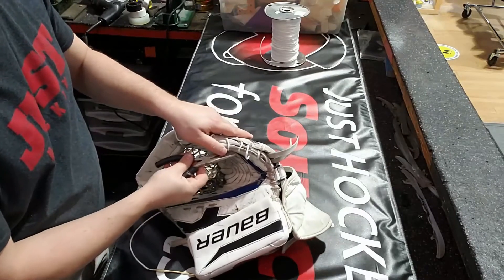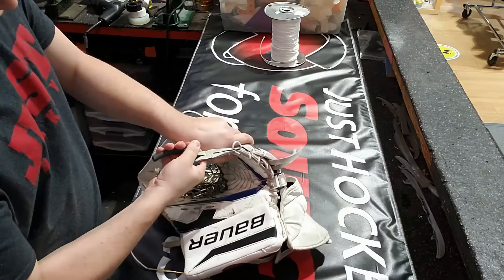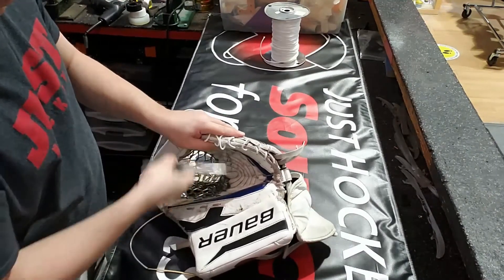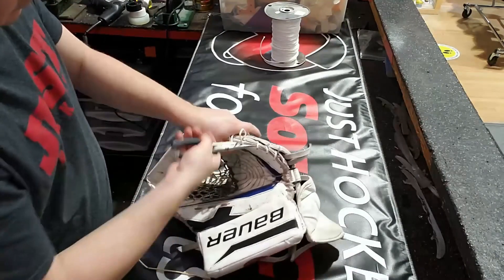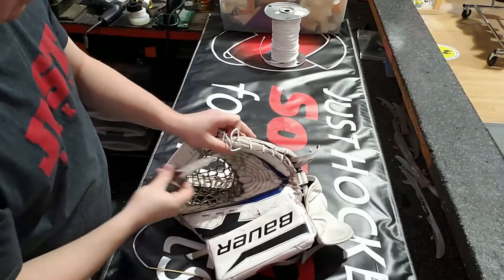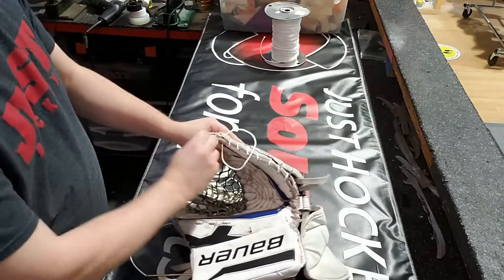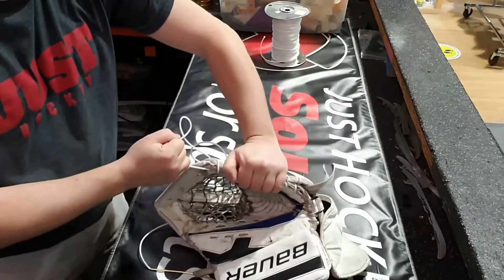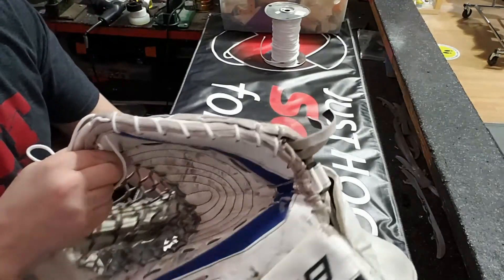Once we've got that done, just time to pull the rest through — now we're going tight. I don't need to be inside the glove, I don't need to be threading anything else. We're all done with the lacing, so now it's time to get this down. Make sure everything's held together nice and snug. Just give it a little extra with the pliers to eliminate any additional slack. I do like to pay a little extra attention when we go through the T, because if you're not careful, sometimes you will end up leaving a little bit extra.